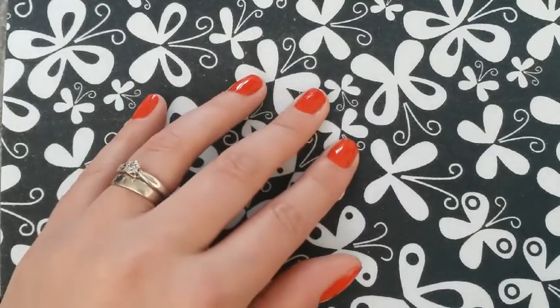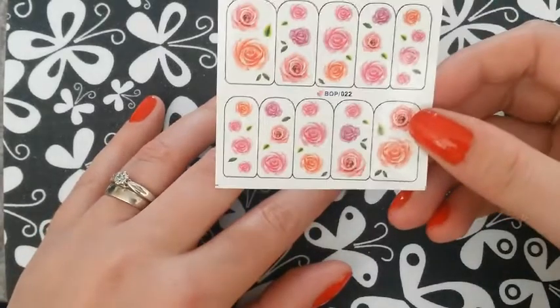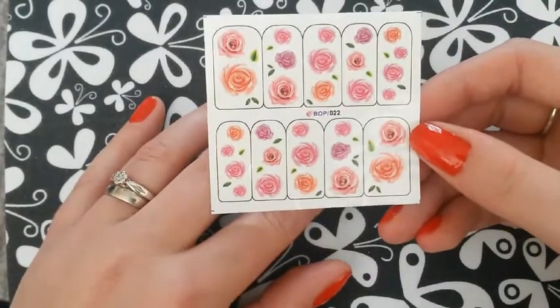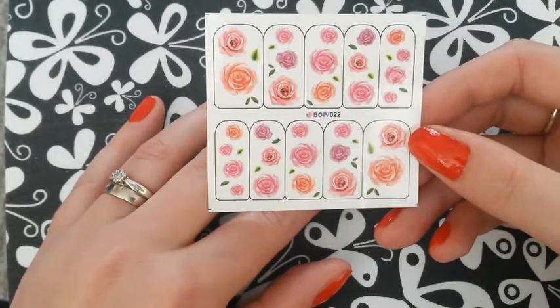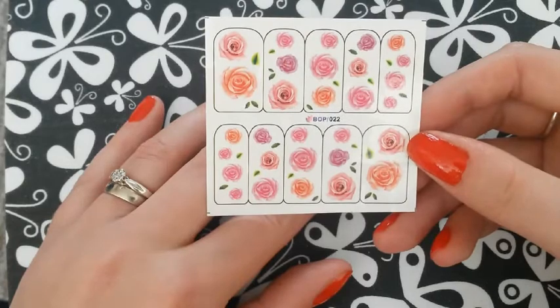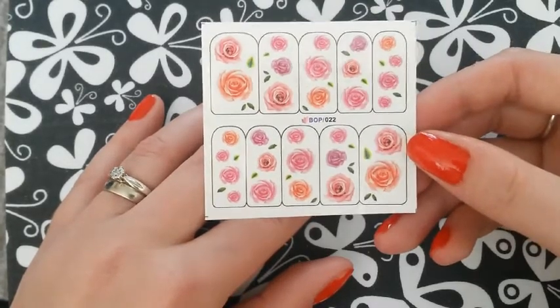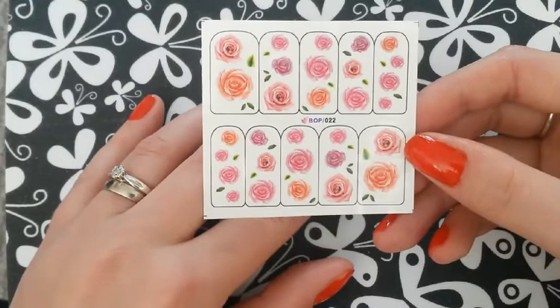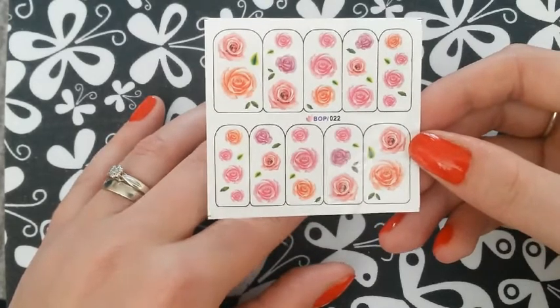So next what I'm going to do is take my water decals, which are these ones here — gorgeous — and I'm just going to cut out the ones that I want. And I'm going to submerge them in room temperature water, just from the tap, for about 30 seconds. I'll go ahead and do that and I will be right back.